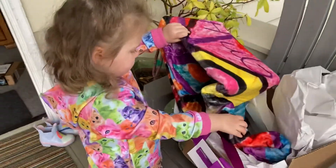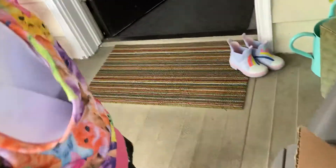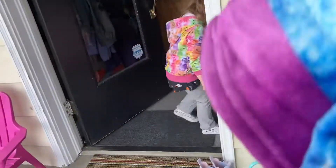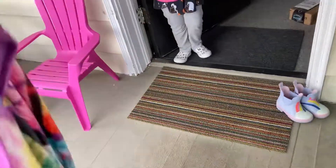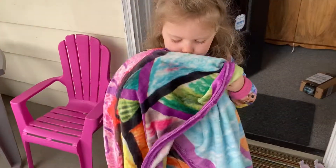You can unwrap it all the way — oh my gosh, it looks huge! Feel it, it's so soft. It goes with your jacket, your sweatshirt a little bit. Is it super soft?